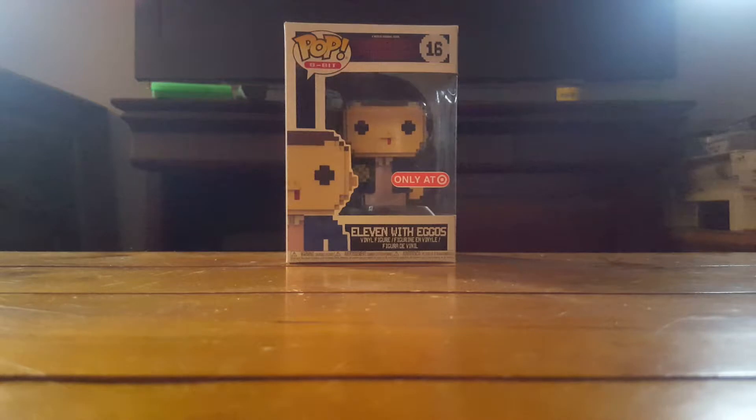I'm going to be reviewing the Stranger Things 8-bit Funko Pop figures that just came out — the Target exclusive ones. I got the whole set except for the Chase Demogorgon, so I'll be reviewing all of them.